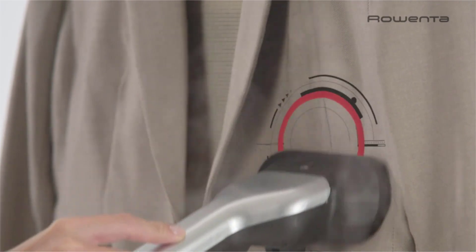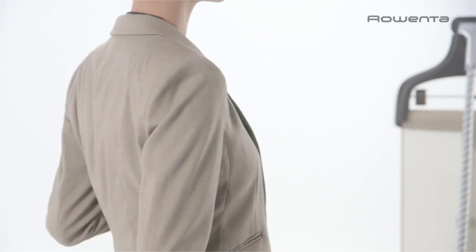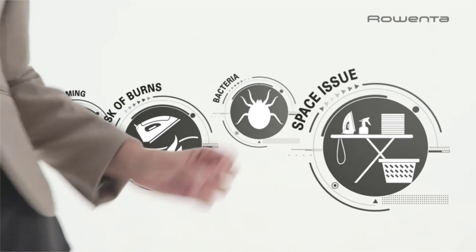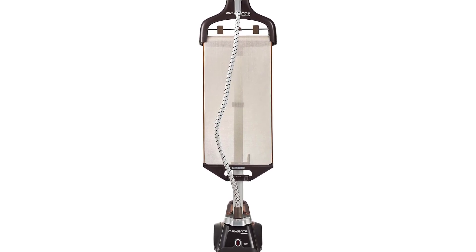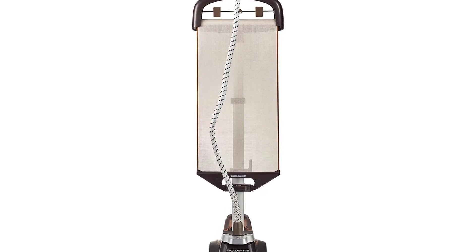Other highlights include a flexible fabric hose, a foot-operated on-off switch, large back wheels, and a suitcase-style tilt-and-roll configuration for simple transport. Accessories include a fabric brush for efficiency, a lint pad for a clean finish, and a steam bonnet to protect delicate items. Save time and money by reducing trips to the dry cleaners with the Rowenta IS6300U2 Master Valet Full-Size Garment Steamer.